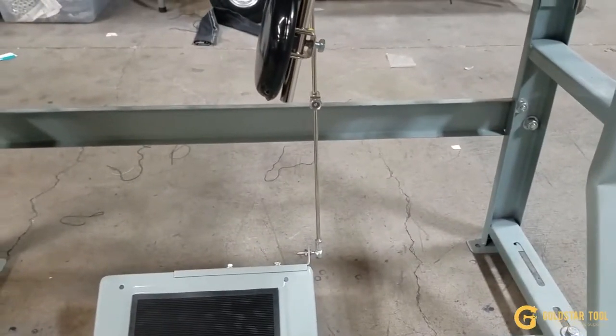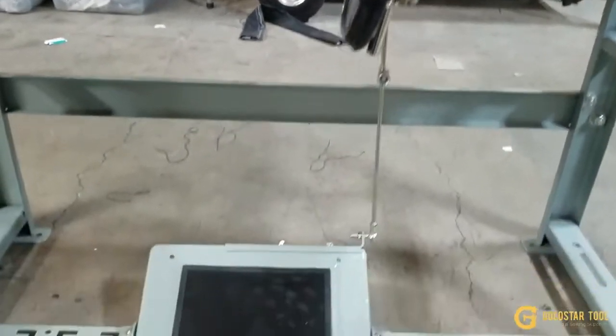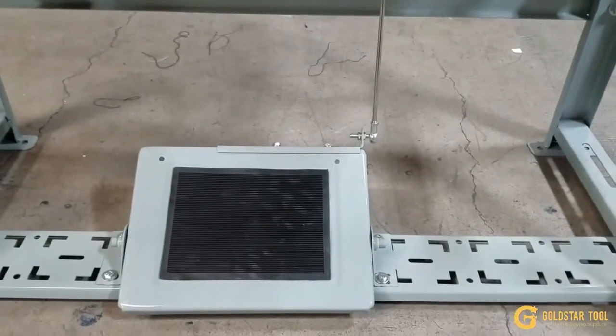That's how you set up a brushless servo motor. The main part was the back side of the table, which we did earlier. Thank you for watching.